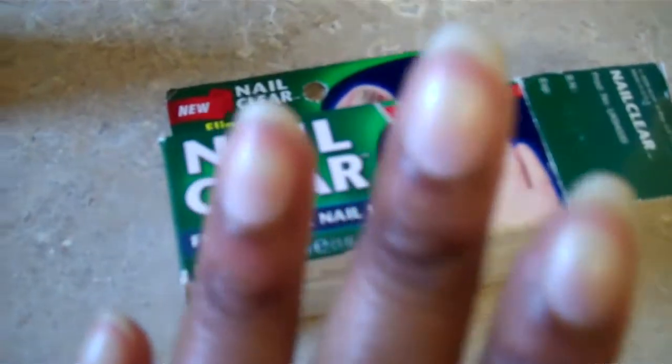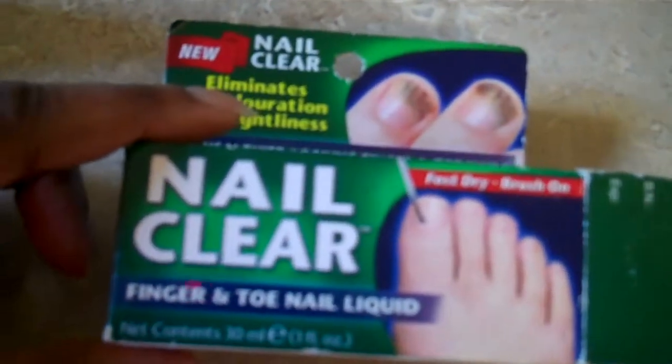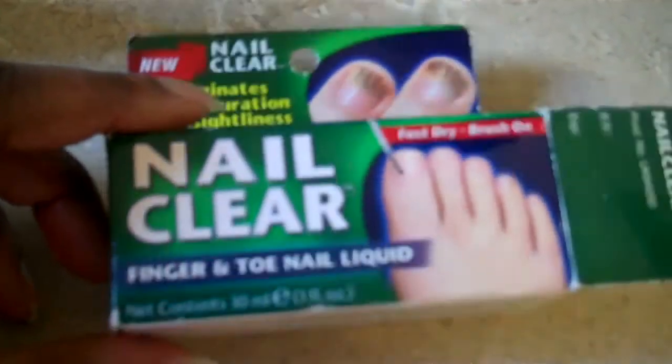Look at my fingernails. These are my nails — I don't wear fake nails. But yes, I use this on my nails and I use this on my toenails as well to make sure they look nice and lovely.